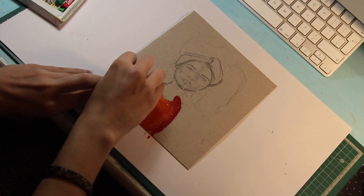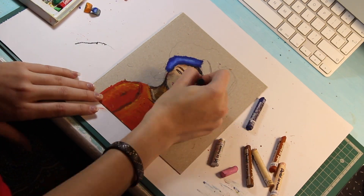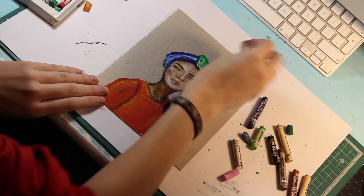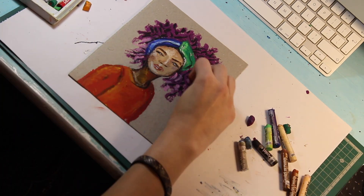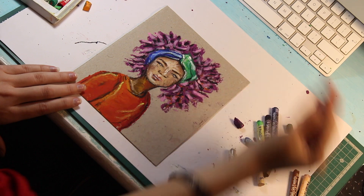So there you have it guys — seven oil pastel portraits for seven days. If you enjoyed this video please give it a thumbs up and subscribe to my channel if you want to see more creative videos like this. Comment and let me know which one's your favorite because I'd love to know. Have a fantastic week and I'll see you next Monday.